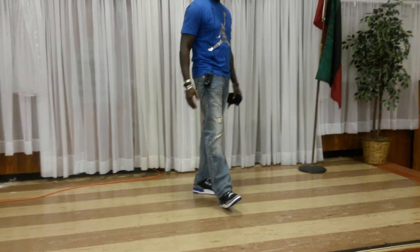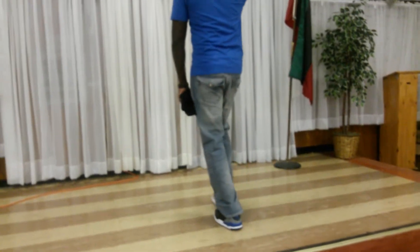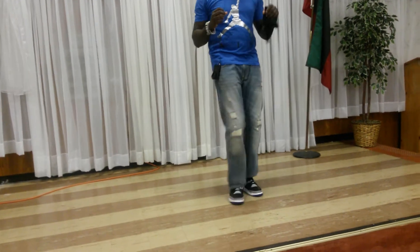One more time or we good? Step, turn. Step, turn. Chop, chop, chop. Step, turn. Chop, chop, chop.